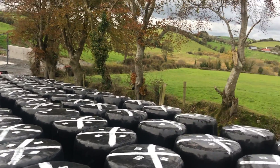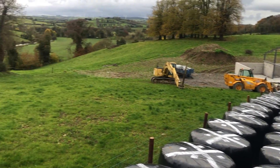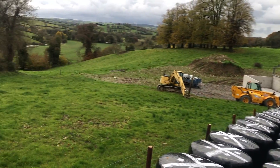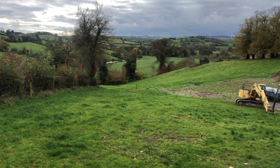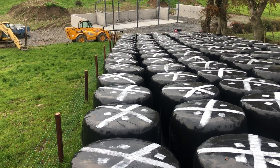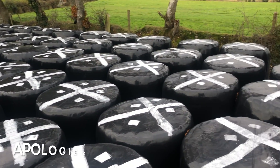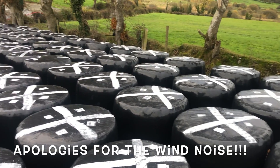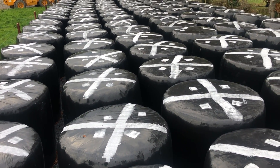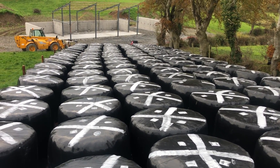It all depends on your location, but here we have a lot of trees overhanging our bales. This part of the country has an awful lot of trees and an awful lot of bird life as well. If your bales aren't painted — and it's a very simple procedure — they're very prone to being pecked at by birds. The paint is just a deterrent to keep birds away.